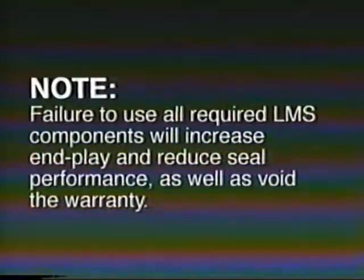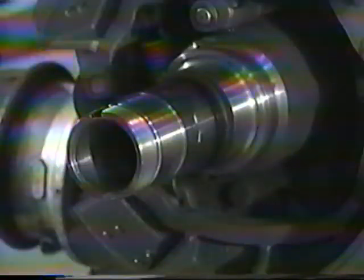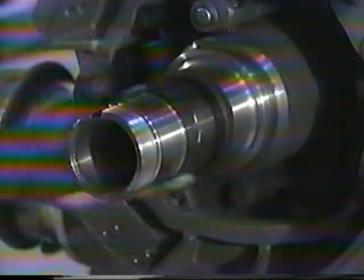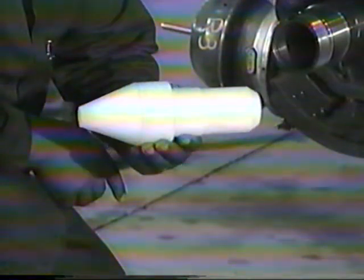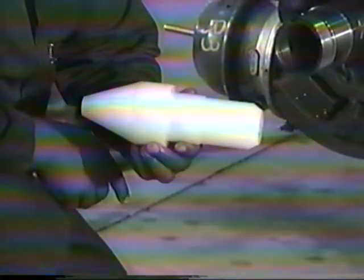Note: failure to use all required LMS components will increase end play and reduce seal performance as well as void the warranty. Now let's install the LMS hub assembly onto the spindle. Inspect the spindle and threads for corrosion or contamination. Clean thoroughly as required. For the drive axle, a centering tool is suggested to ease installation of the hub assembly.